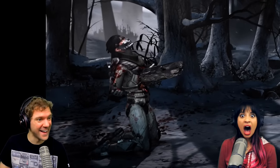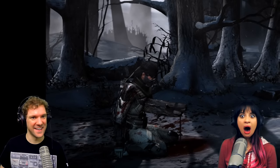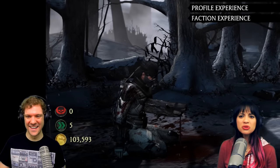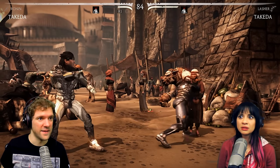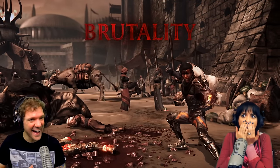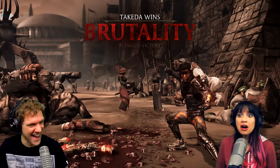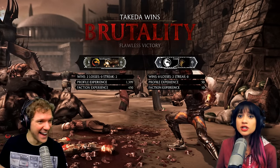Oh, that was pretty awesome! Listen to that noise — oh, that was so gross, and the blood's pouring out. He's a waterfall — a blood waterfall! That's unfortunate. Oh, she died! Oh my god, they killed her! Why'd you have to use the old lady?